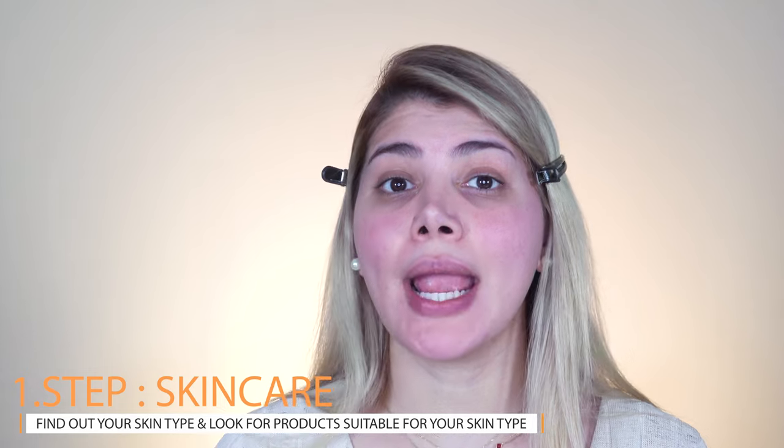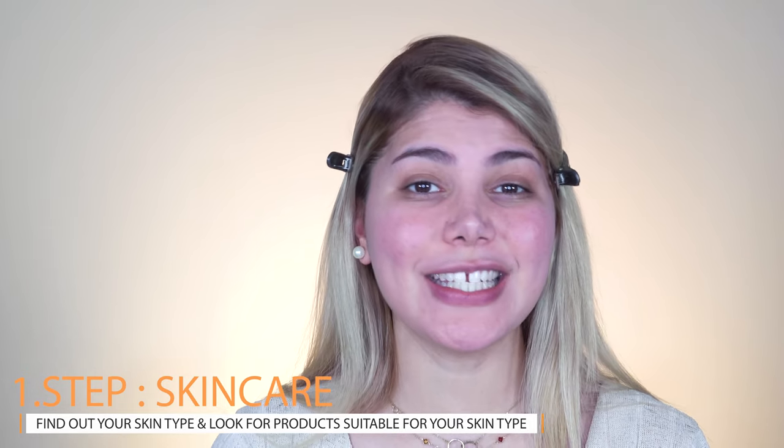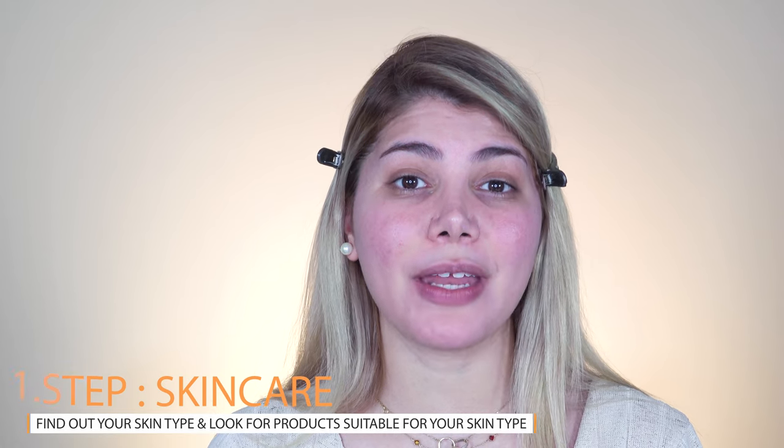We start with the skincare part since we need to create a nice smooth surface to work on. The first step is to find out your skin type and apply a suitable daily moisturizer. I'm using the Avene Hydrance UV rich — a hydrating cream for dry to very dry and sensitive skin, which I got from the pharmacy. I have combination skin which tends to be dry on the cheek area and oily on the T-zone.